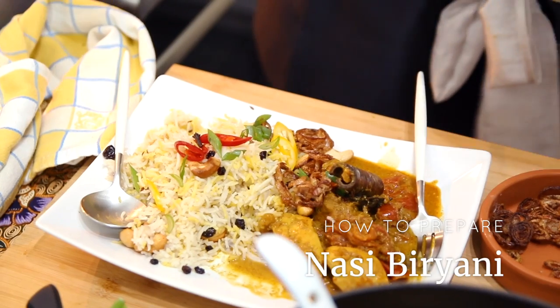Hey guys, welcome to Nyonya Cooking. In this video, we are going to attempt a recipe that is very close to the hearts of the Indian or Malay community in Malaysia. We love our curries, but there is this one special dish that is eaten with a very special kind of rice and also curry. This video has been requested by many of you on nyonyacooking.com — this is how to prepare Nasi Biryani.